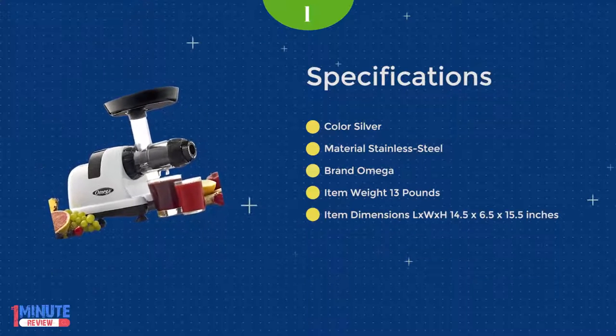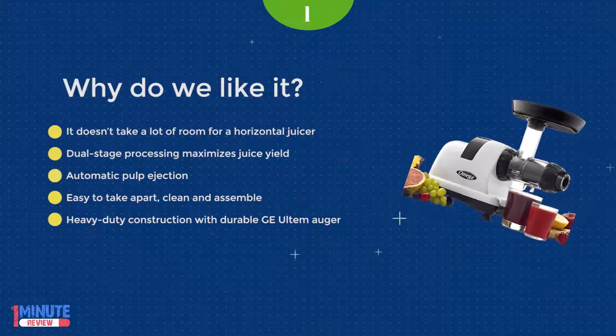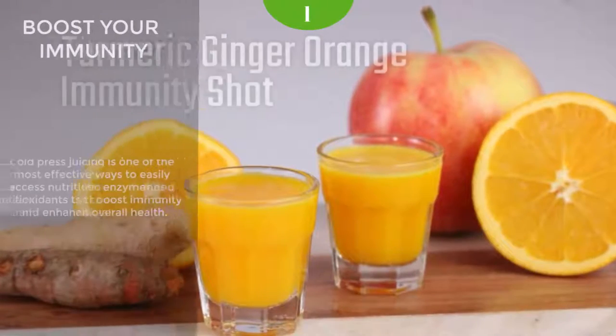In the box, you will find the juicer, multiple attachments that secure additional functions, and an instruction manual. Follow it for an easy assembly. Considering that it is a horizontal juicer, it doesn't have a huge footprint.